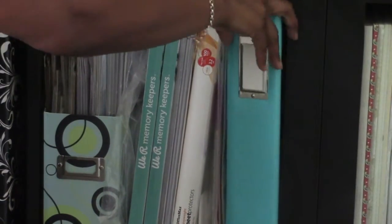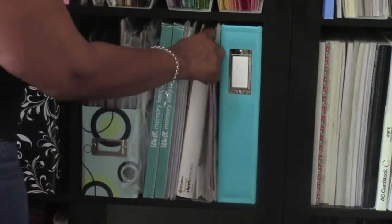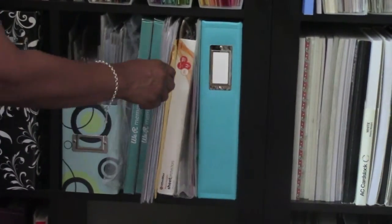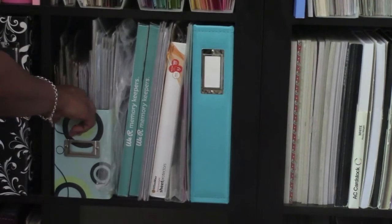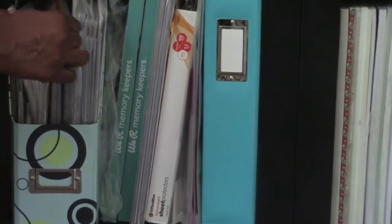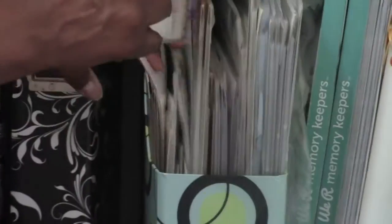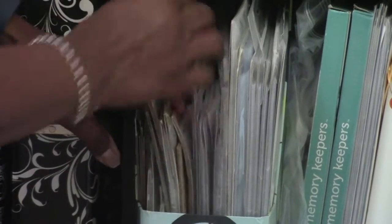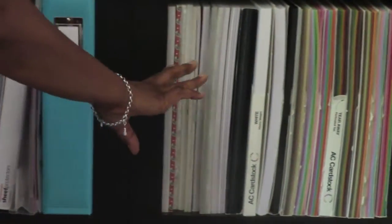The next row over is all page protectors. I have all kinds — a binder full here, regular 8.5 by 11 page protectors, more Project Life styles, 12 by 12 page protectors for layouts from We Are Memory Keepers, and in this container I have different sizes — a lot from Simple Stories and some from Becky Higgins. There's a lot of them so I don't want to add more.